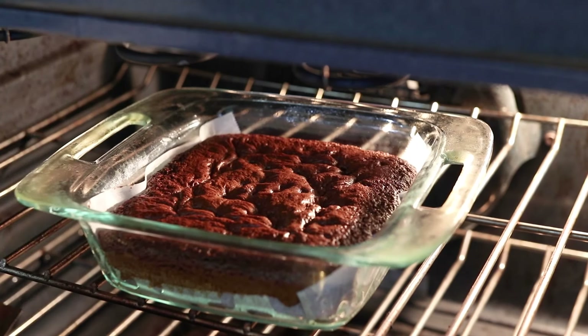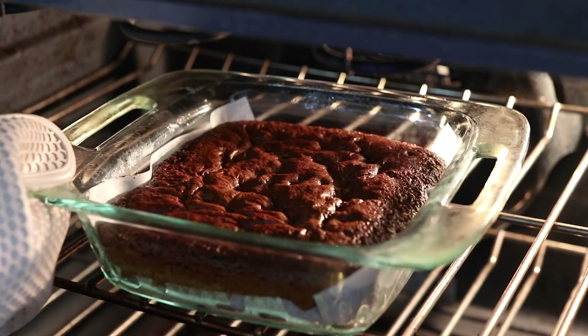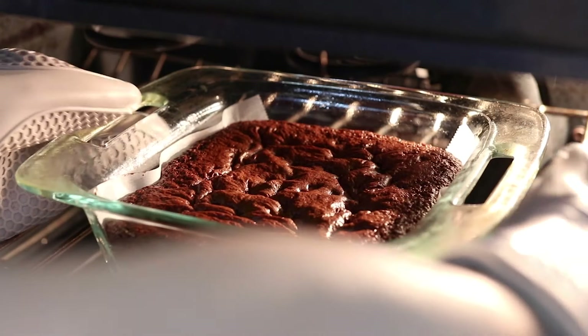It's normal for the brownies to puff up in the center and then deflate slightly as they cool. If you like a brownie with a gooey center, you can also pull these brownies out a little earlier when the center is still a little jiggly, about 22 minutes or so.